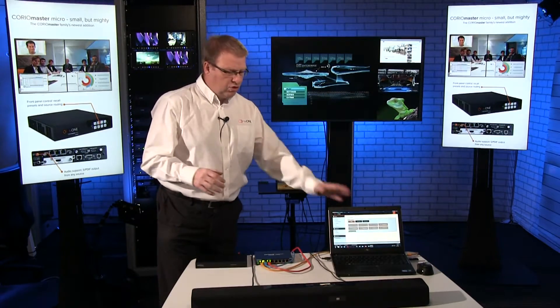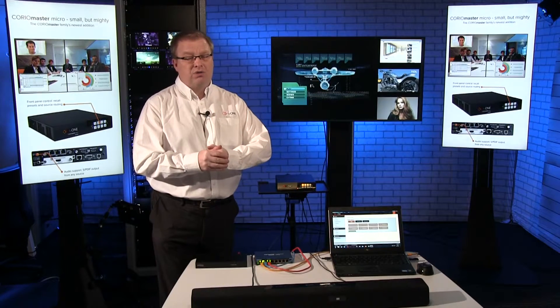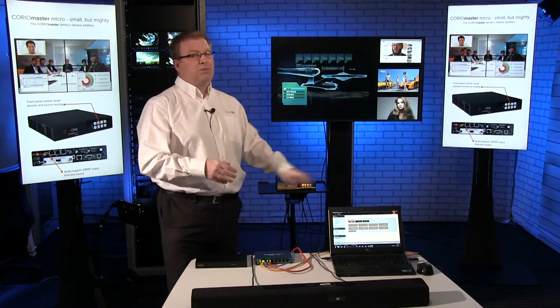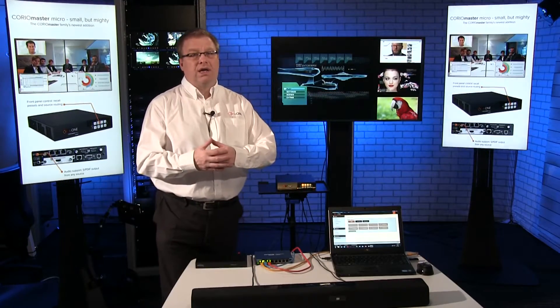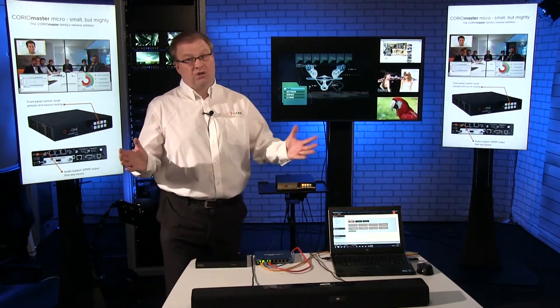This is all controlled through Choreographer. Choreographer allows me to map the functions I want onto those buttons. It also allows me to set presets, do source switching onto the buttons as well. And also within Choreographer, I can make audio level adjustments and I can also mute as well. Loads of new tools.